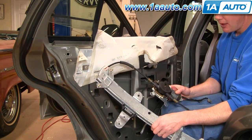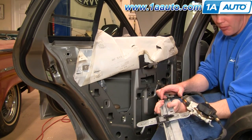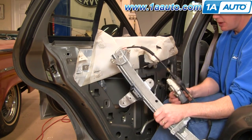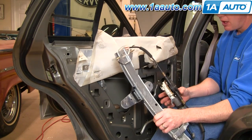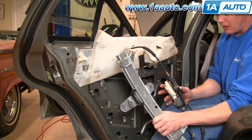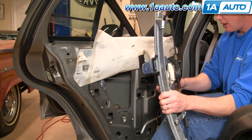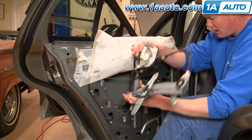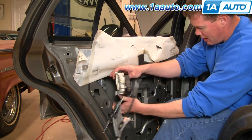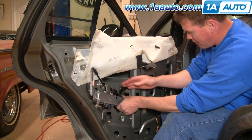My original regulator is in fine shape — normally what happens is the cable breaks. Regulators from 1A Auto install just like the original and have the correct connector for the motor. For reinstallation, feed the bottom of the rail in first, then feed the motor in.